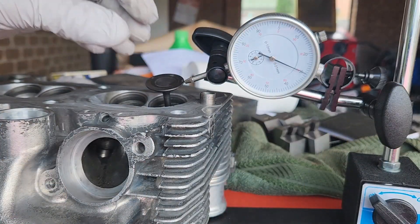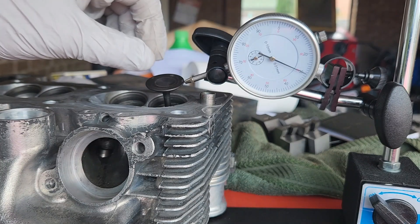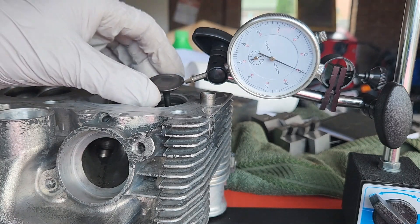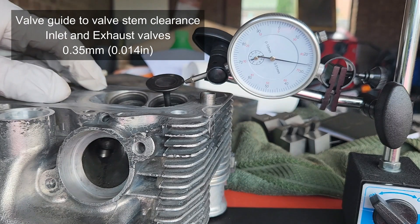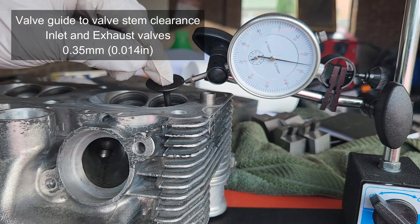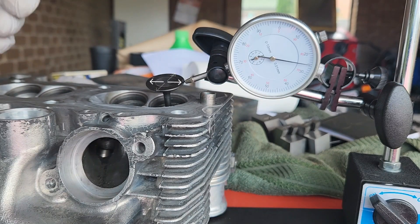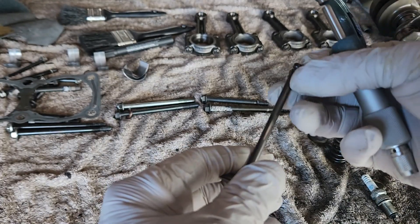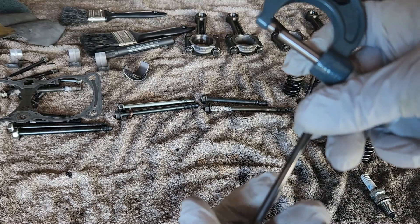Another measurement is the valve guide-to-valve stem clearance. Insert the valve as far as it can go until it stops on the seal, then approach with a dial indicator and try sideways movements. The movement must not exceed 0.35 millimeters — measure in all directions: north, south, east, west. If the average is more than 0.35 millimeters, consider replacing either the guides or the valve.